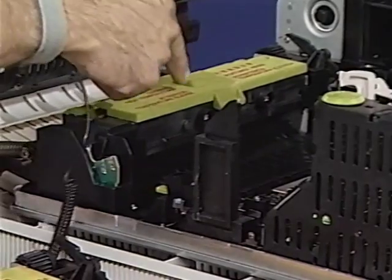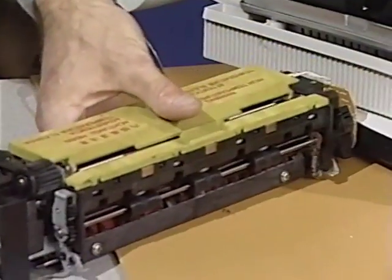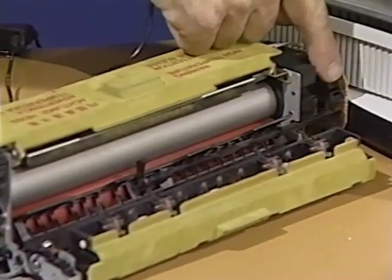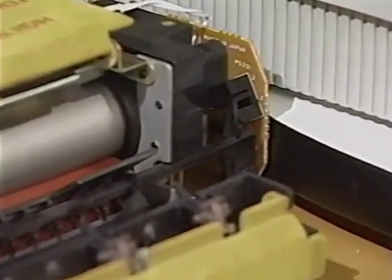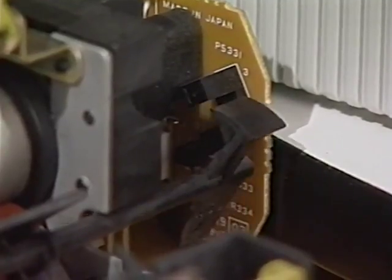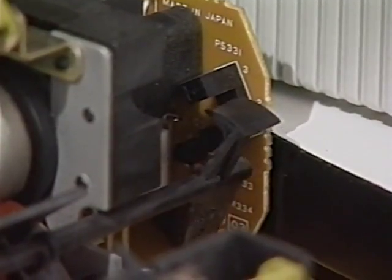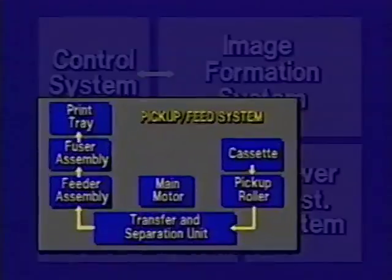Finally, paper delivery sensor PS331, located on the fuser assembly PCA, is the last major part of the pickup feed system. It senses the delivery of paper. If the paper fails to reach and clear this sensor within the necessary time, a paper jam is determined to have occurred. These are the major parts of the pickup feed system, the last of the four LaserWriter 2 systems.